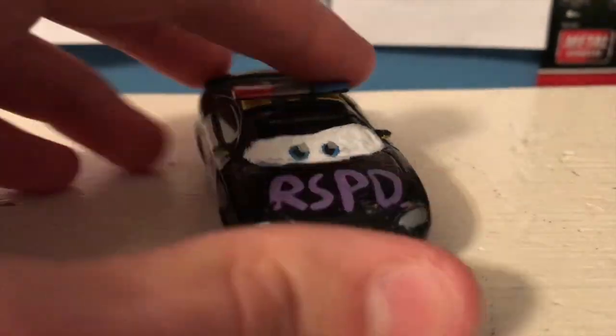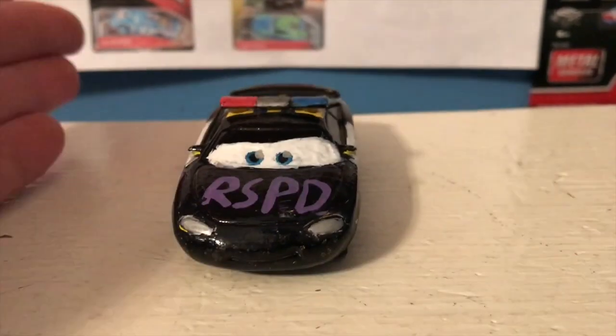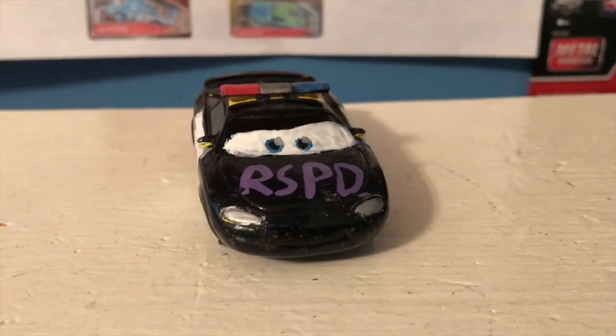It's a great jumping-on point for those of you who want to start watching the series. So this again is Patrick Pace and his Protectors of Radiator Springs design. This used to be Charlie Checker and then I turned it into Patrick Pace. Then in August of last year, I made it into this Protectors of Radiator Springs variant.